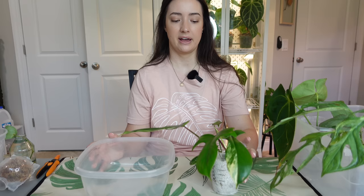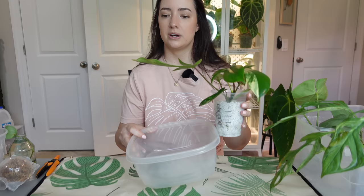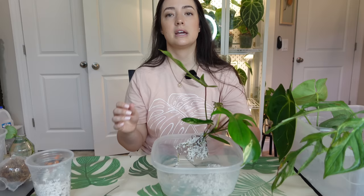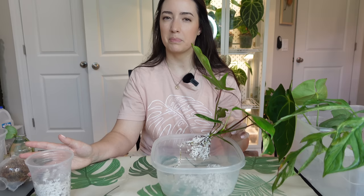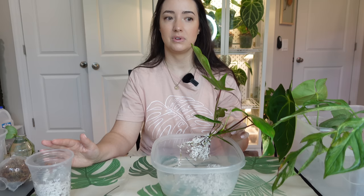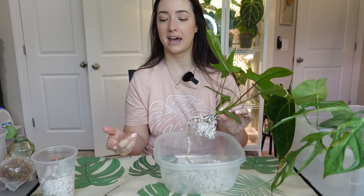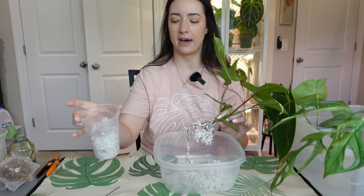I watered the perlite twice since the last video and that's the only thing I've done. One of the questions was: how often am I watering the plants in perlite? Am I allowing them to dry out? I've watered them twice since they've been in perlite. My reasoning for not using a cache pot: I didn't plan on keeping these in perlite that long. If you plan on keeping plants in a semi-hydro setup, I'd recommend using a cache pot — fill it with a little water and place your cup in it so it can wick up moisture through capillary action, and refill the reservoir when it gets too low.